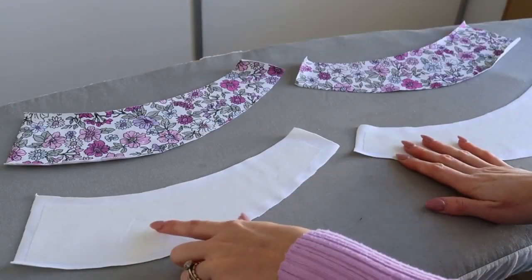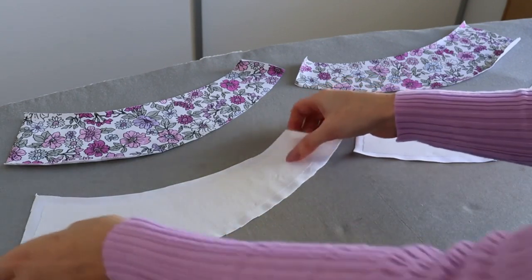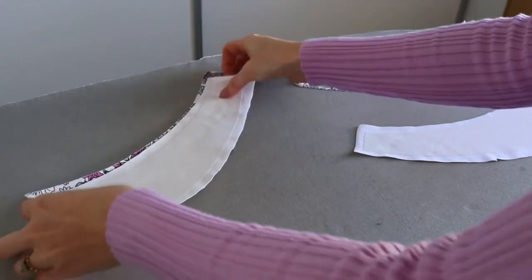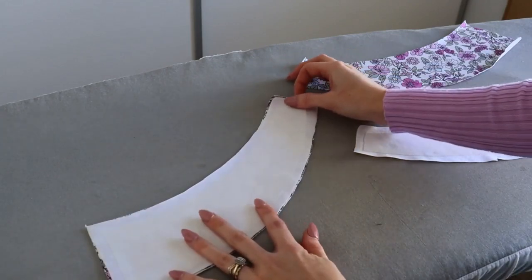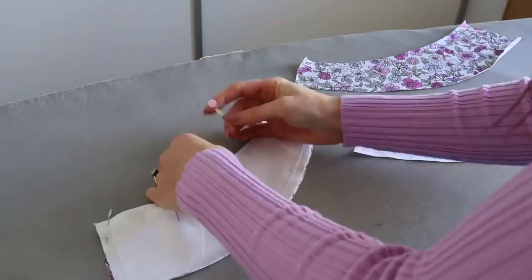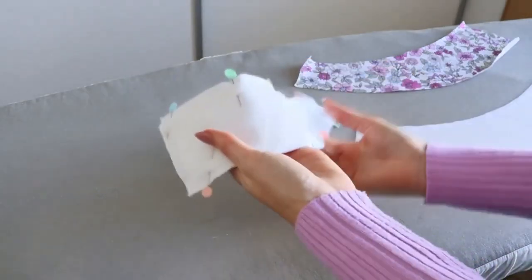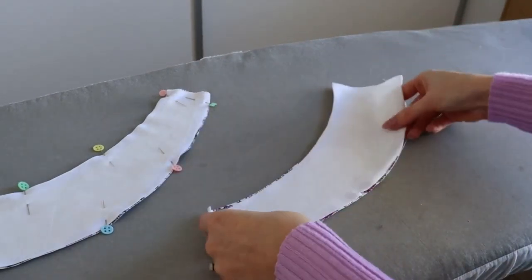Once you have pressed your fusible interfacing in place to the wrong side of one of your mirror image sets, we are going to take our strap pieces and begin constructing those. Taking one main strap piece and one lining piece, place those right sides together, aligning the raw edges, then pin along those long curved edges. Repeat those same steps with the second set of straps.